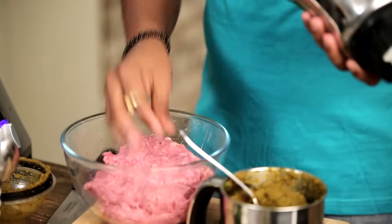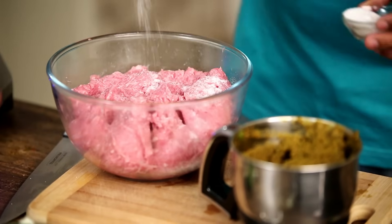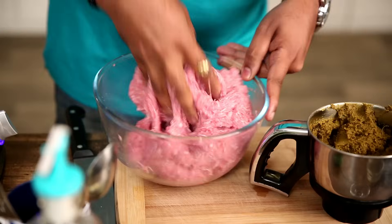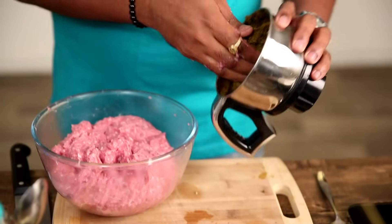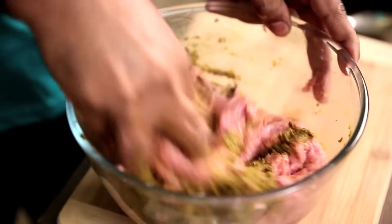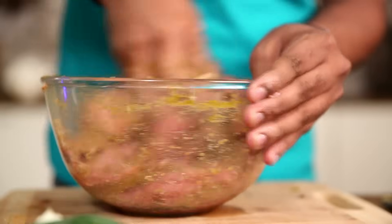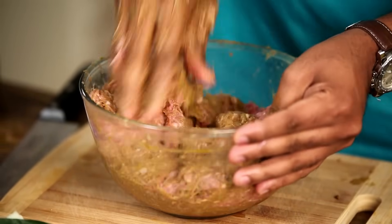Now that this mince is almost done, I'm taking some salt and massaging it into the mince meat so that it releases whatever water is still retained in the meat. Now I'm going to add in this masala and start massaging it into the meat. You have to make sure this masala is evenly mixed — otherwise you'll have pockets of masala and some meat which is really bland, and you don't want to upset people like that.